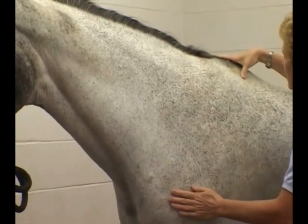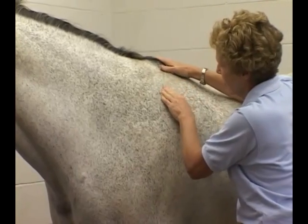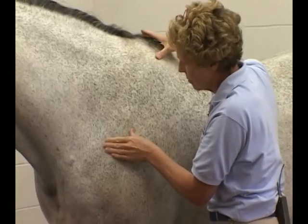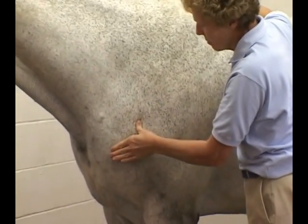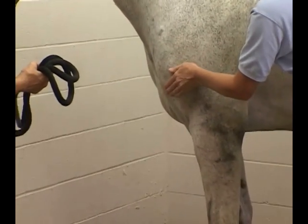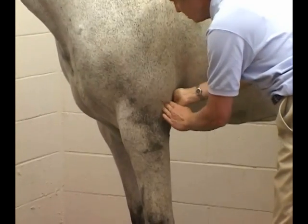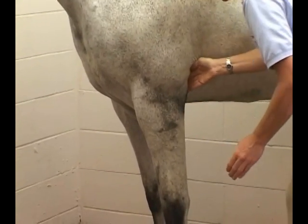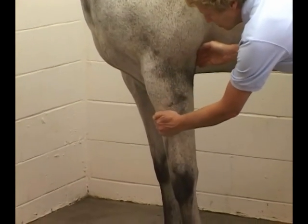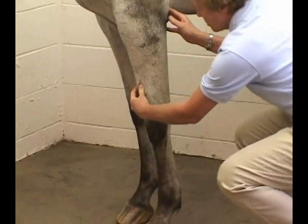She moves back over the top of the scapula, feeling both sides, the withers, and coming down the spine of the scapula. Then down to the shoulder joint, and she'll move back to the elbow joint, right there at the point of the elbow. She comes down the forearm — her left hand is over the extensor surface of the forearm where the extensor muscles are.